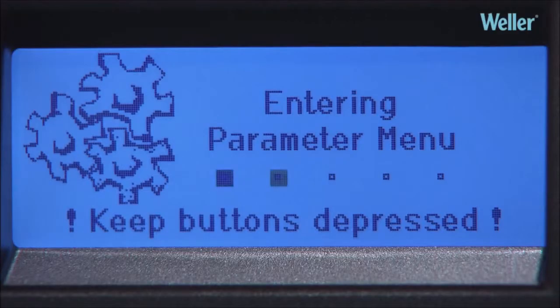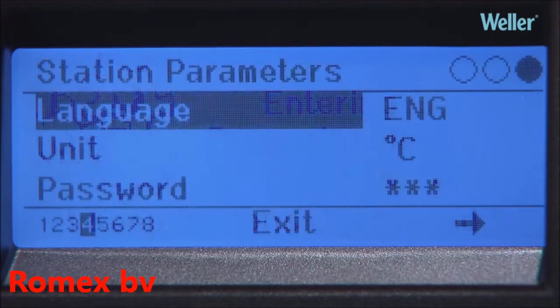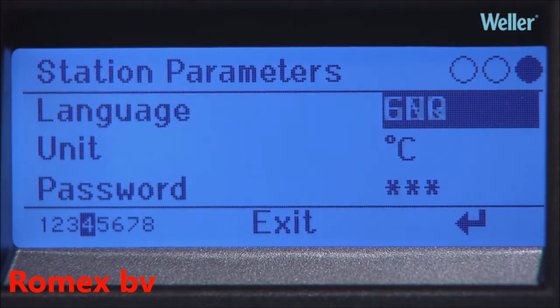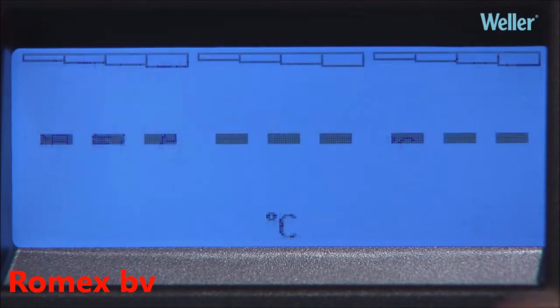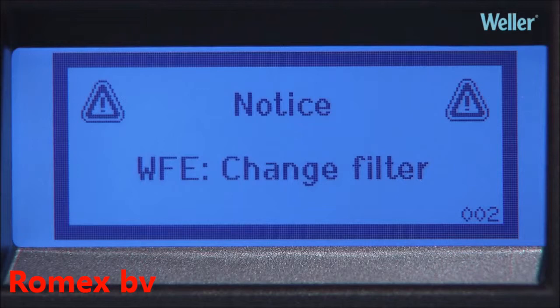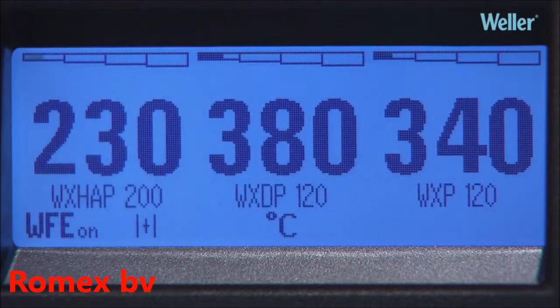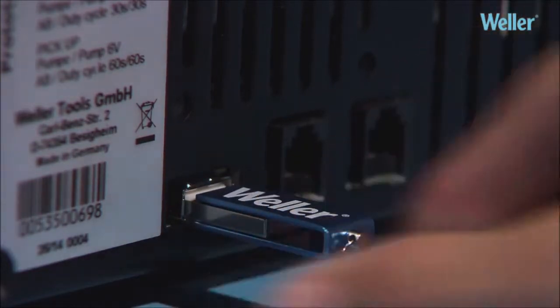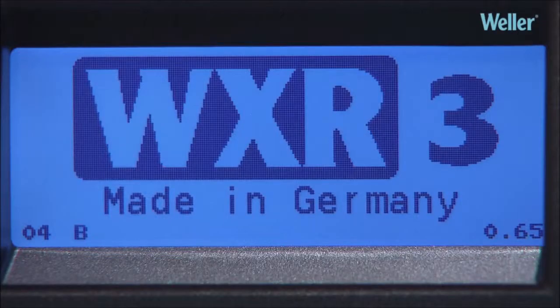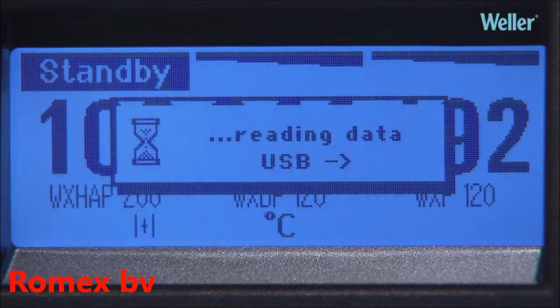The WXR3 display provides the operator with a wide range of valuable information. An extensive multi-language menu is available as standard, and additional languages can be added if required. Data on filter change, temperature, standby times, and connected tools is all available. All these parameters and other detailed data can be read and recorded via the in-built interfaces.